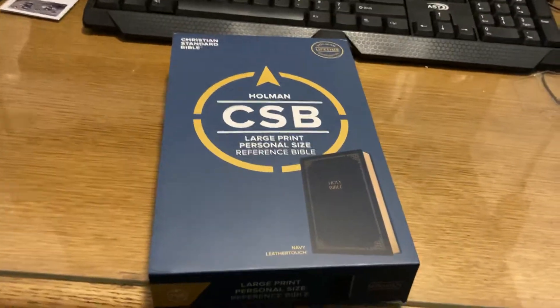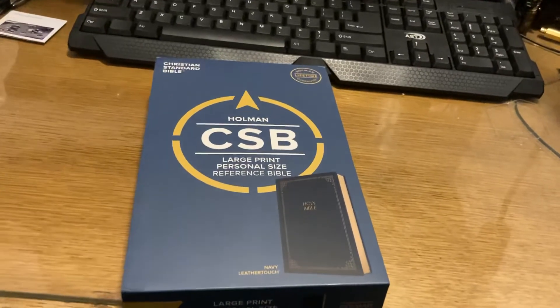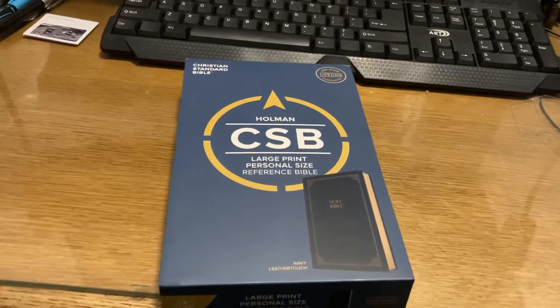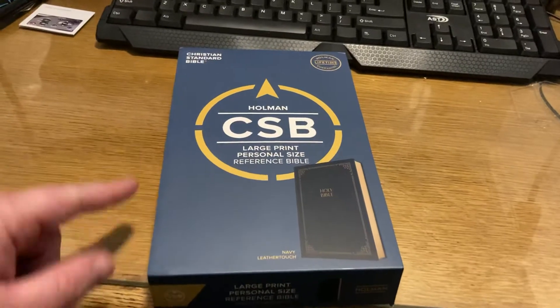Hey Bible fans, welcome back. It's been a while since I've done a review. It's nothing special, not a goatskin. I know there's plenty of goatskins out there, but this is a Bible that caught my eye.